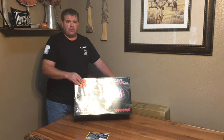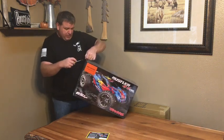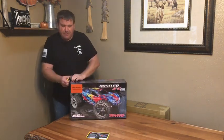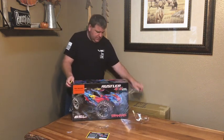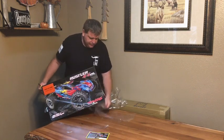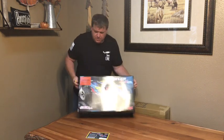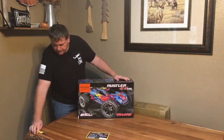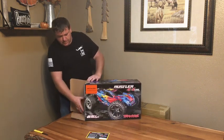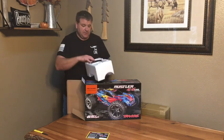You will need a battery and a charger for this truck — it is not ready to run out of the box. Since this is an unboxing video, I did open the cardboard box to save a little bit of time, but I'm going to tear off the cellophane wrap right now. I've opened it from the radio end, so let's take a look at that first.